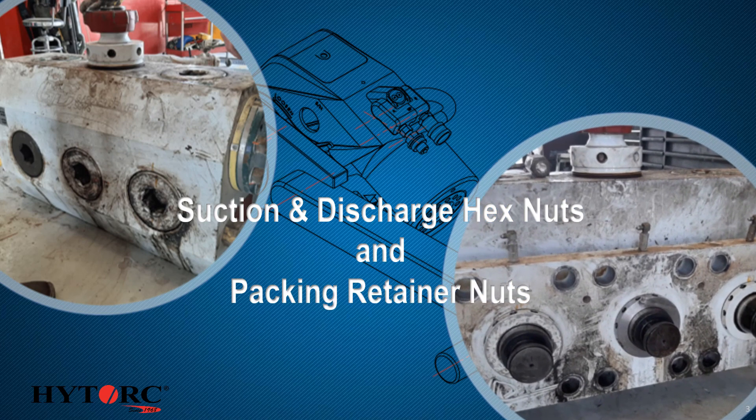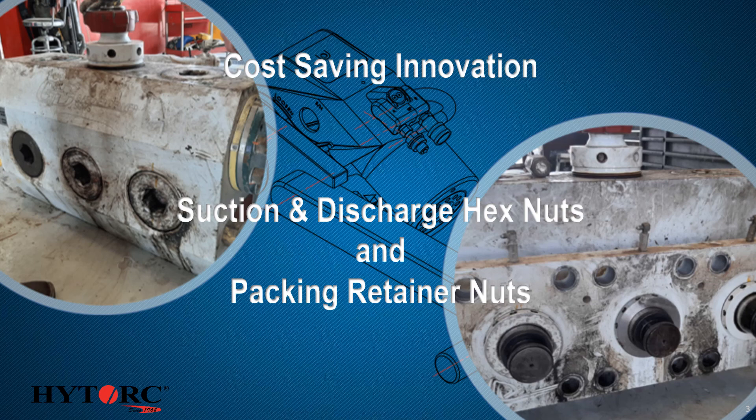Observing the procedures and efforts currently undertaken to repair fluid end plungers that have seized, we have been told by our customers that our solution characterizes both a cost-saving innovation and a safety innovation.